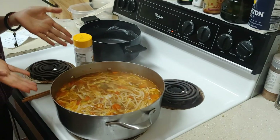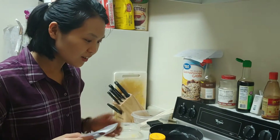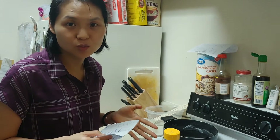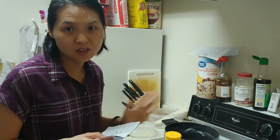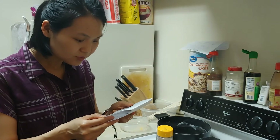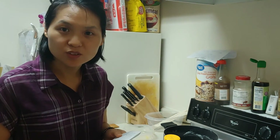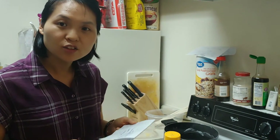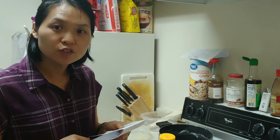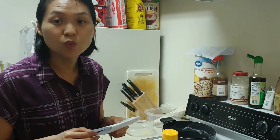And now my Chinese noodles are done! I got done cooking my Chinese noodles. I hope you will like it and try to cook with your daddy, mommy, or any family. I have three questions for you: First, what do you need to do to cook Chinese noodles? Second, why should you eat nutritious vegetables? Third, what kind of noodle dish would you like to cook for or with your family?